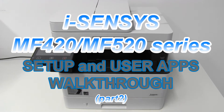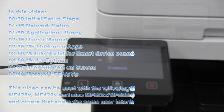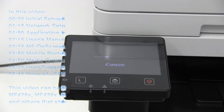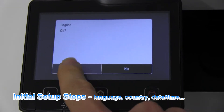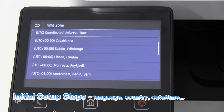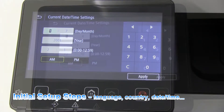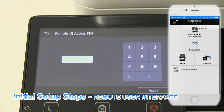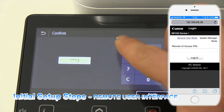Hello. In this video I will power on my iSenses MF420 series device and demonstrate the initial setup steps. At the end I will connect this device to my wireless network.